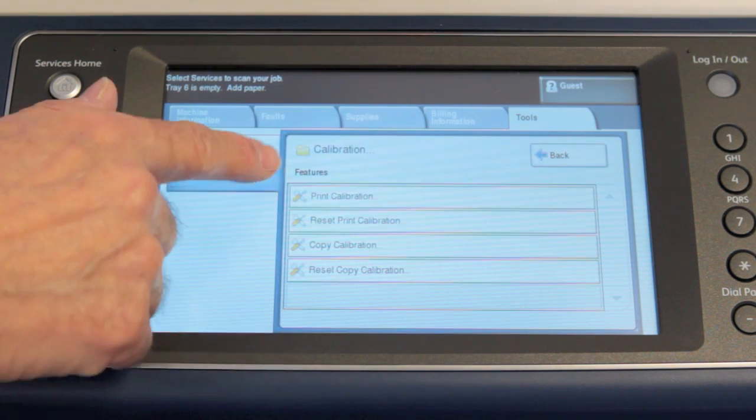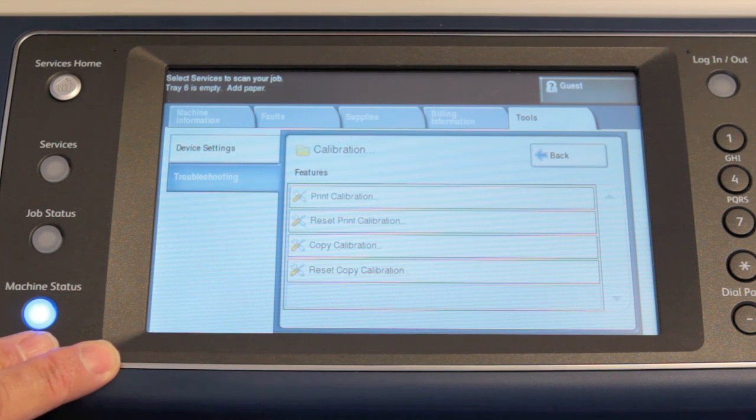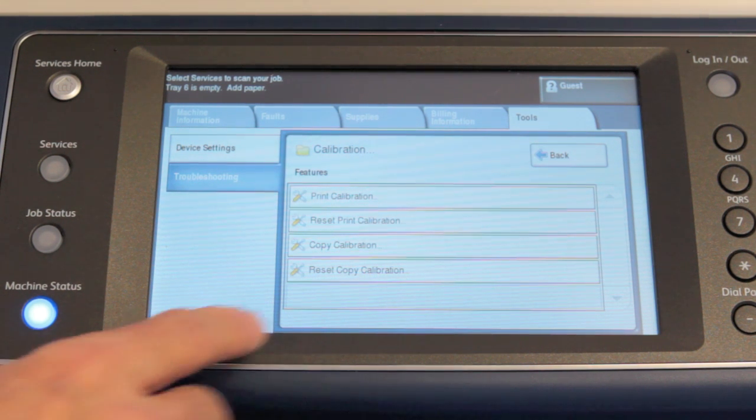Touch Calibration and you'll see that you have two kinds of calibration: print calibration and copy calibration. The process is very similar for each method. I'll show you the print calibration today, and you follow the directions for the copy calibration using exactly the same process.